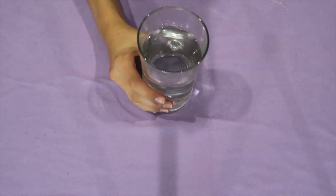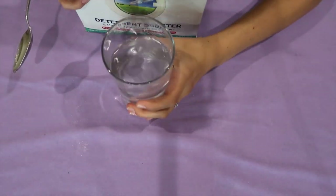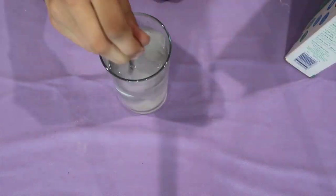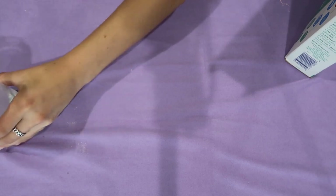For the first step, we are going to take a warm glass of water and some Borax, and pour the Borax into the warm glass of water. Now set that aside for later steps.